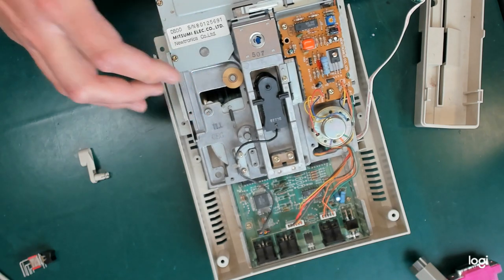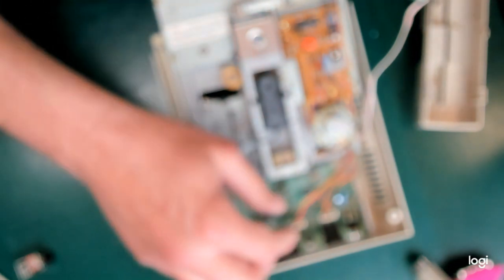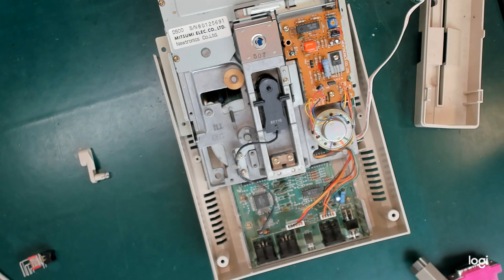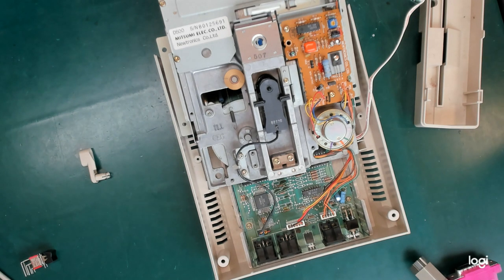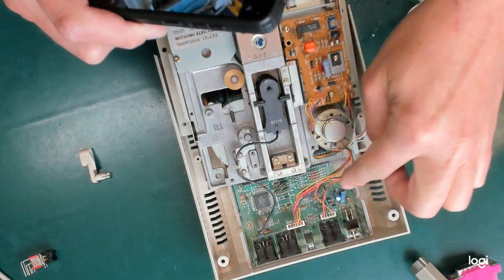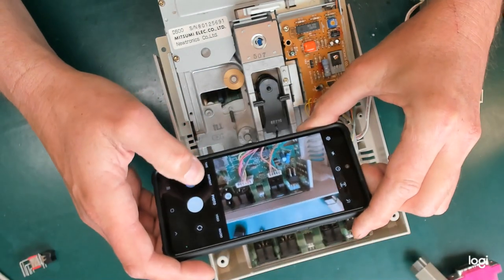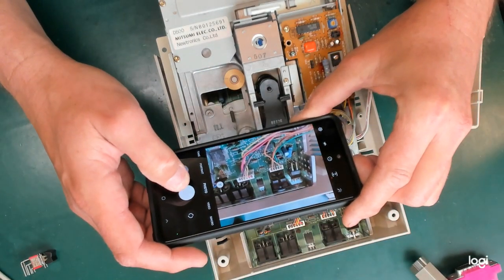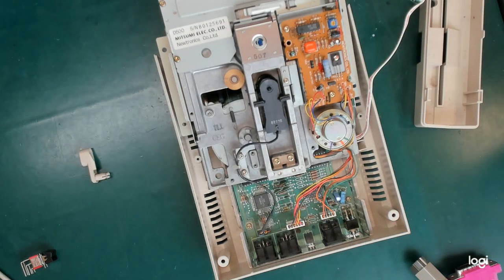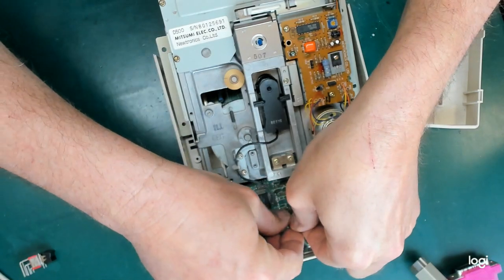So that comes out of there. Are they different? Are they keyed? They are not keyed. So I will take a photo of those as well as having the camera running, so that there's no question later about which way in they go.